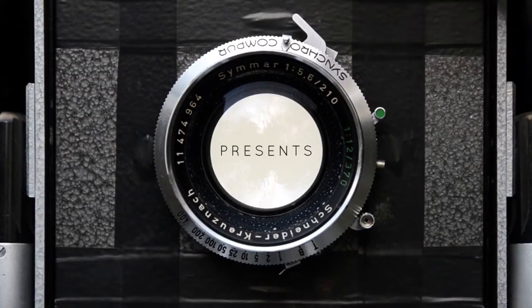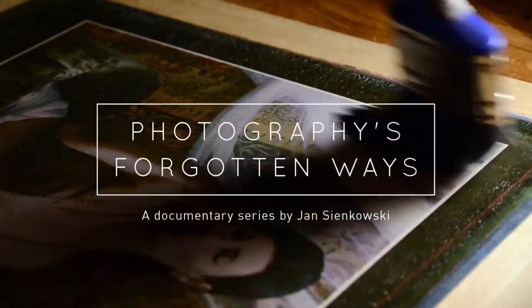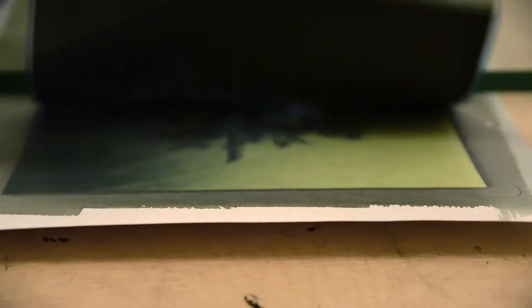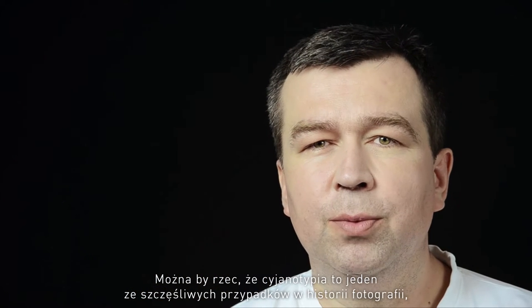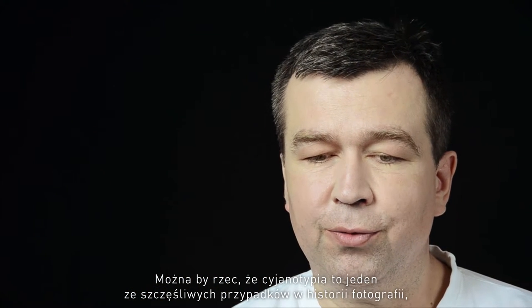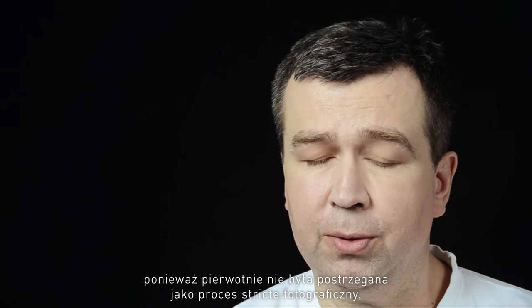Cyanotype, you could say, is one of the lucky accidents in the history of photography, because it was not really meant to be a photographic process.